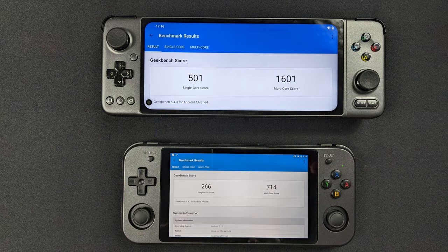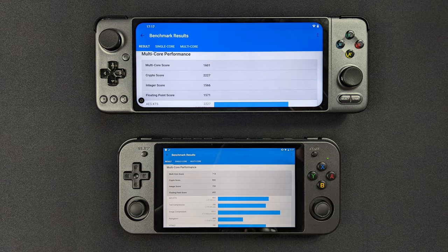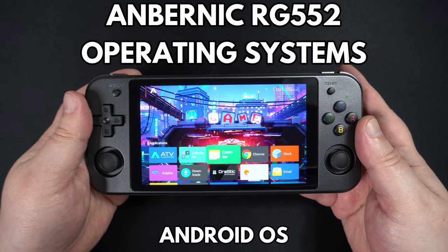A very brief comparison between the RG552 and GPDXP with Geekbench 5. The RG552 scores 266 on single core and 714 on multi core, with the GPDXP scoring 501 and 1601 on their respective cores. If you would like to see more benchmark comparisons, let us know in the comments.